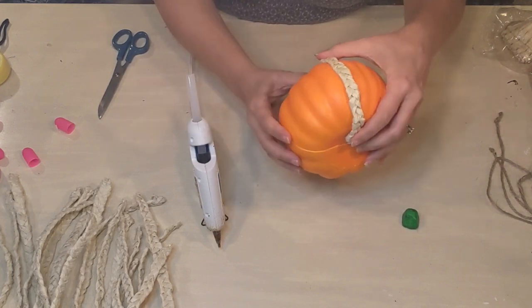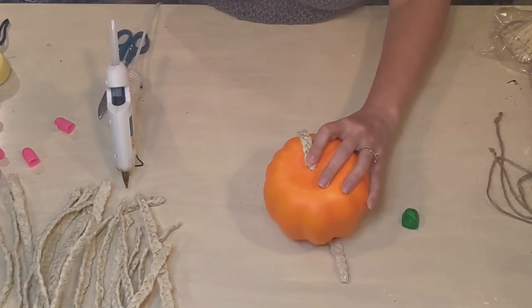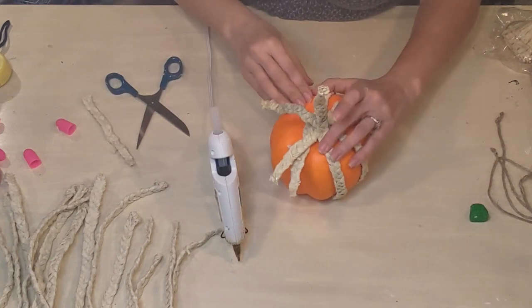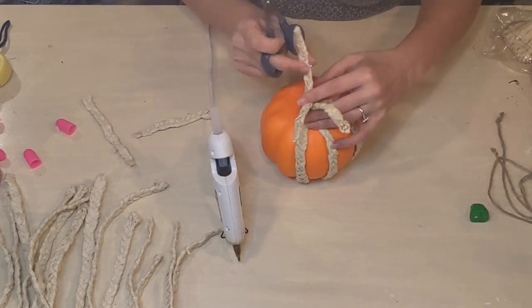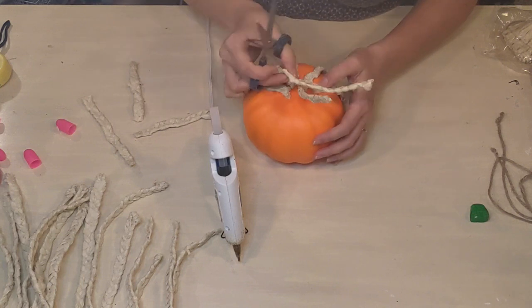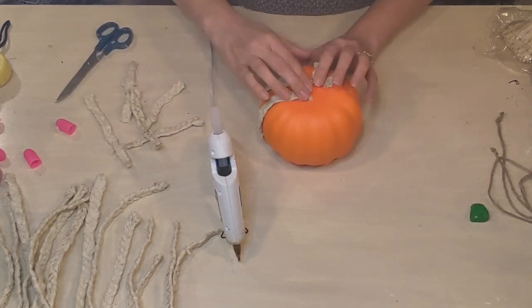Otherwise you can see the orange coming through in between the braids and it's just not as attractive as having a creamy base underneath. So I started putting the braids on and trimmed them away after I had them glued on. I found it was really better to cut them as I went versus leaving them all on and cutting at the end.